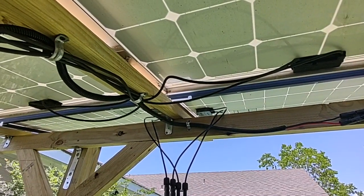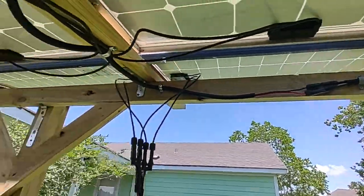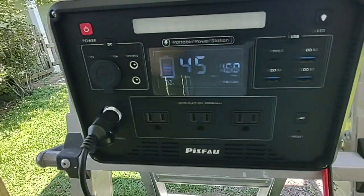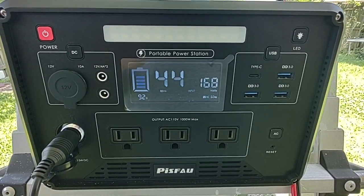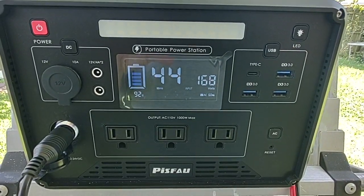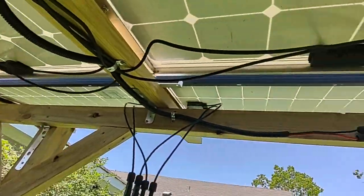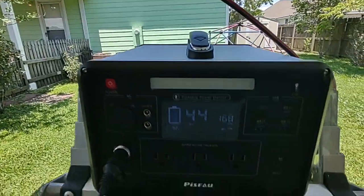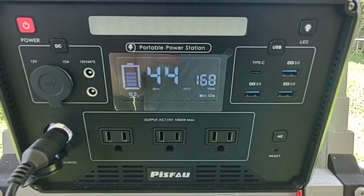Doing a little bit of solar testing today — got a nice day, just a few clouds here and there. I have the Peace File power station plugged in. You can see it's pulling 168 watts from these 200-watt solar panels, so that's a little more than 85 watts per panel, which is pretty good.